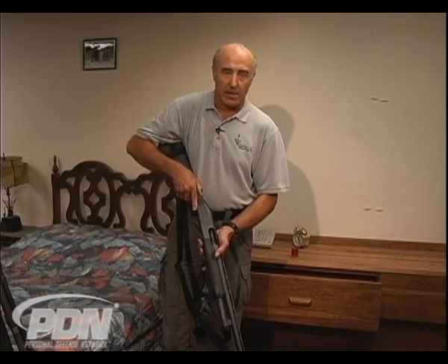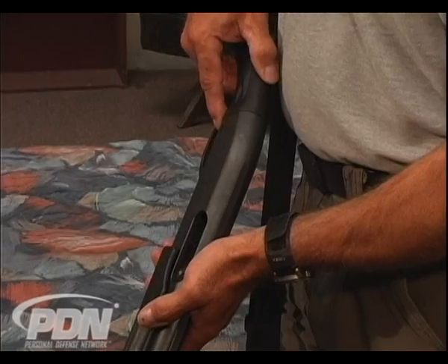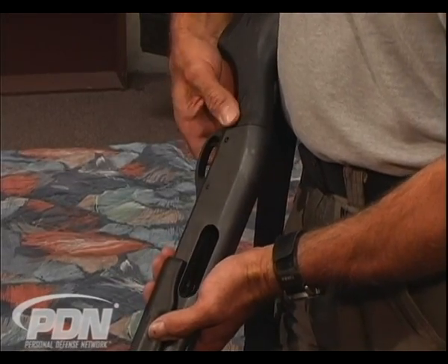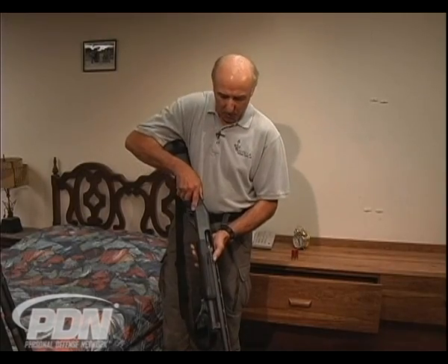Safeties on pump-action shotguns — here again, there are a lot of different makes, models, and types. Be familiar with your shotgun. Most of them are behind the trigger guard. Certain types have them up on top of the tang. Being aware of where that safety is at is very important.